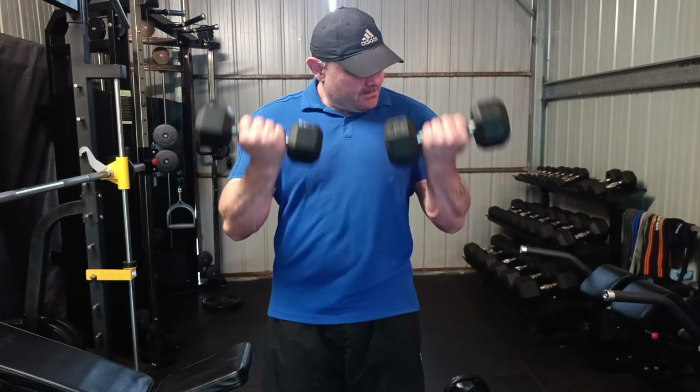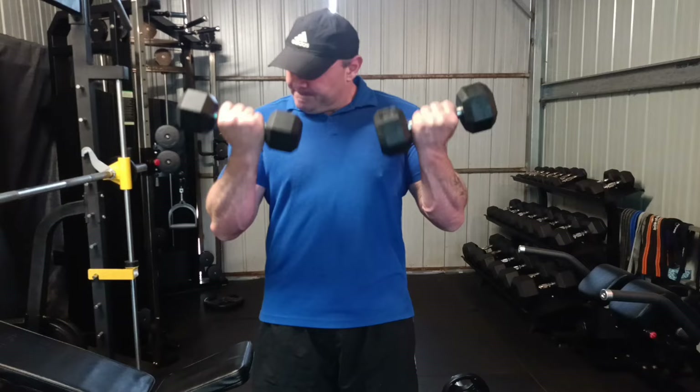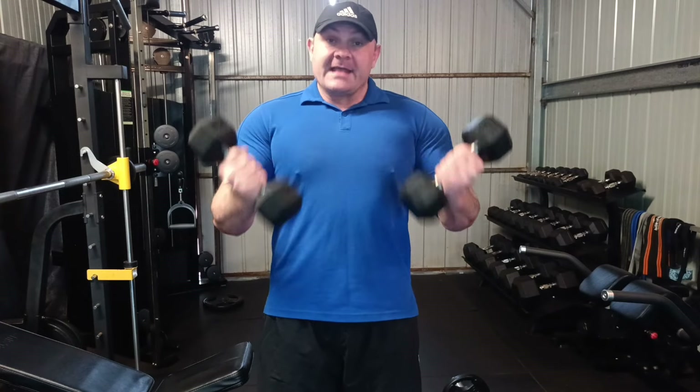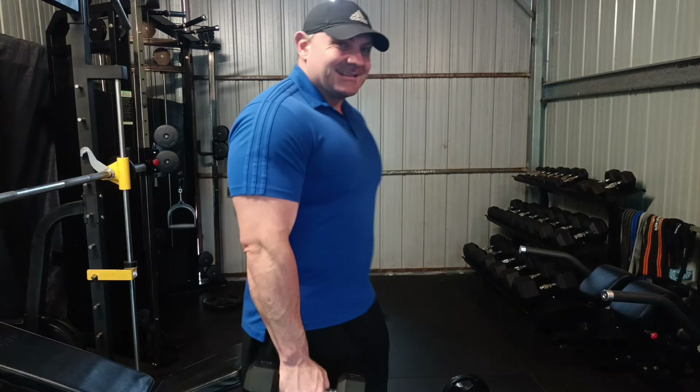So we'll come up. Bang — nice and controlled. One. Bang. One. And so forth. Let's get the curls done. Let's get the next one.